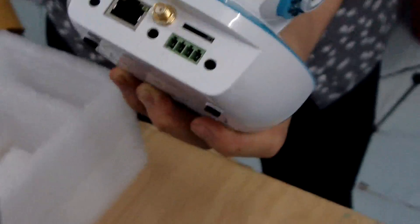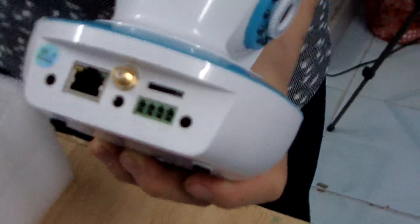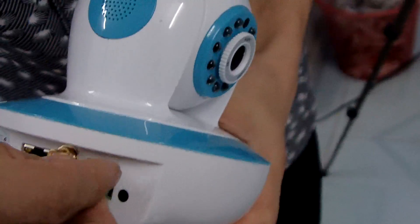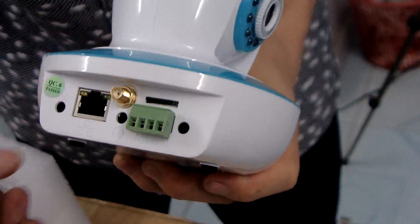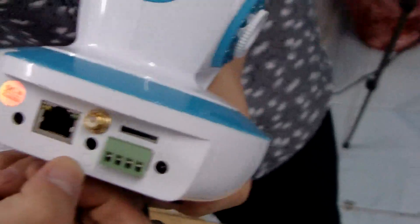If you need to store video, you'll need an SD card. There is also a port for the alarm and a port for the microphone.